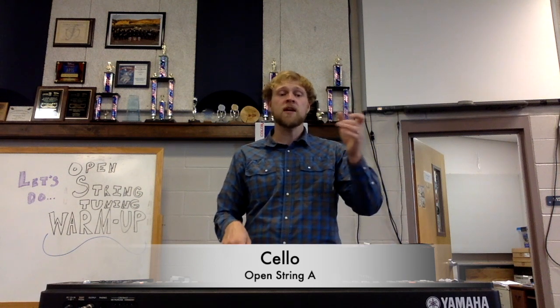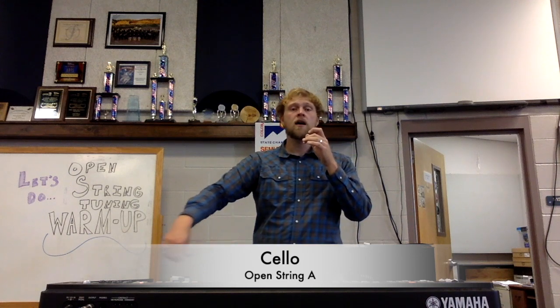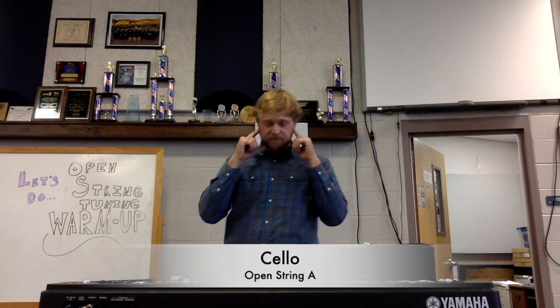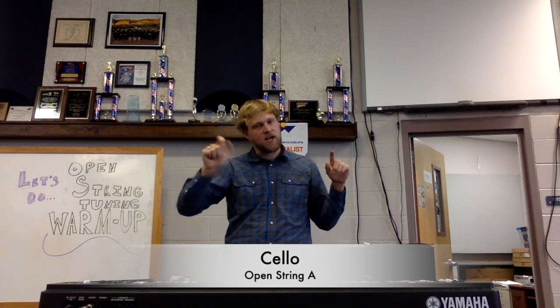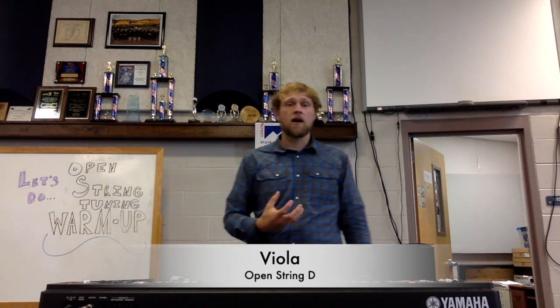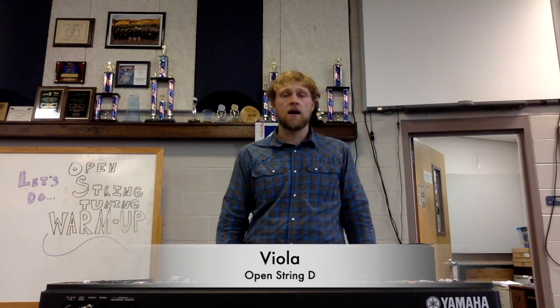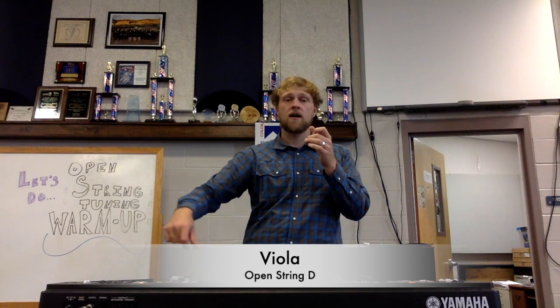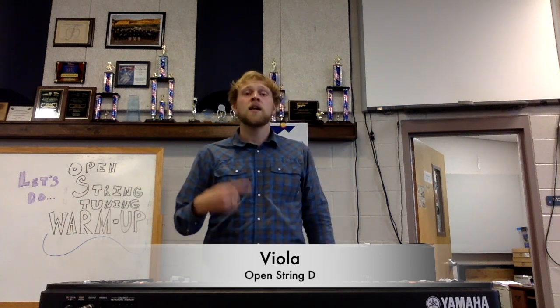All right cellos, it is your turn! We're going to start off with your A. Here is your A. Bring up your instrument, ready and play. Keep going, focus on the pitch. See if you're in tune — adjust if needed. Good. Now we're going to go down to D. Listen a little bit longer for the pitch.